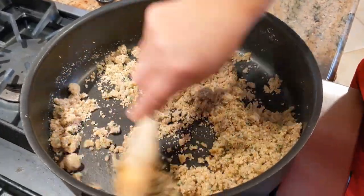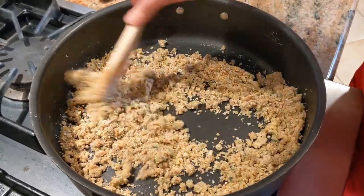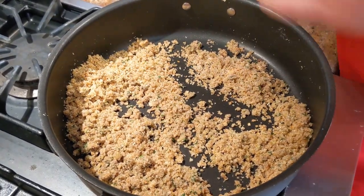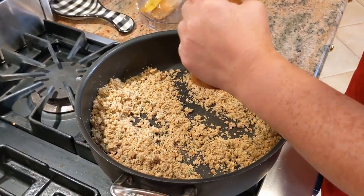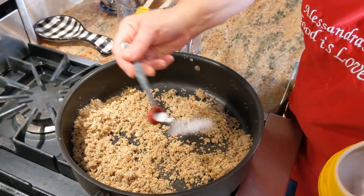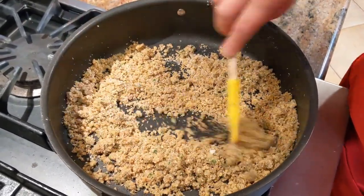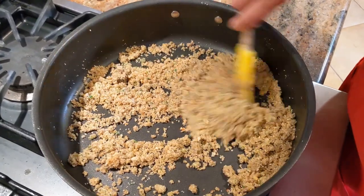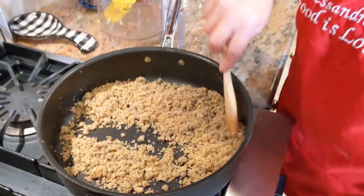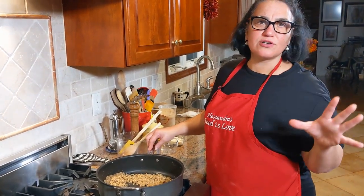The breadcrumbs will absorb the oil - don't worry, it's not going to be dry because we're going to add a little dab of butter right on top of each mushroom. Now it's a good time to add some fresh black pepper and a little bit of salt - about half a teaspoon, not too much, because we're going to add a lot of pecorino romano and that's very salty. The bread is toasting, I can smell it. Let me taste it - oh wow, really good! Let it cool down a minute.